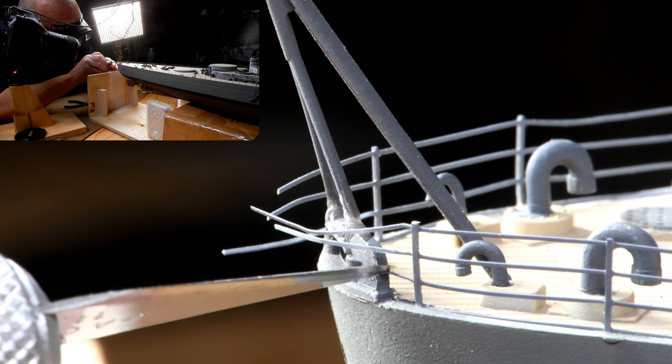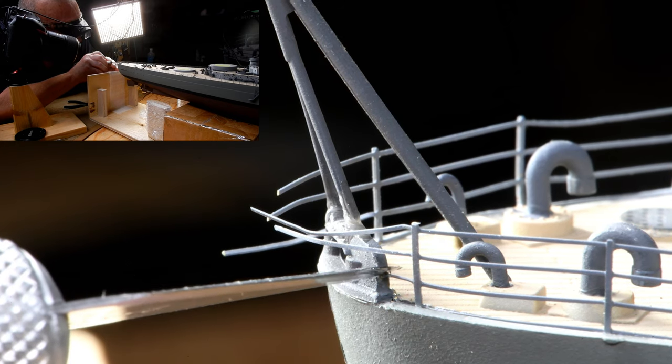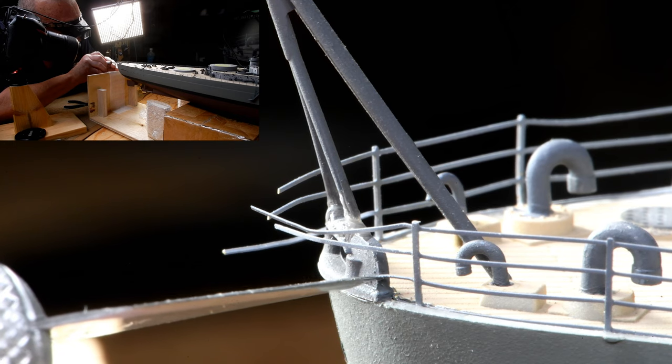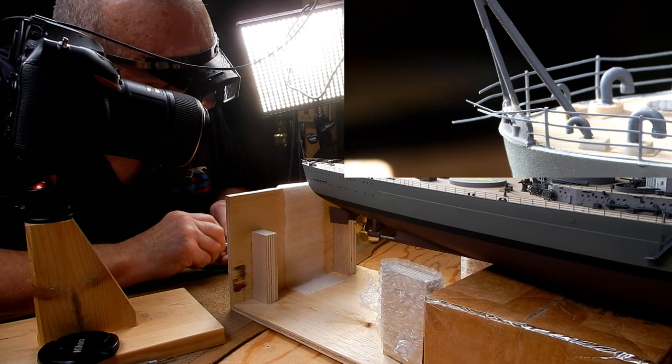Maybe I should have made it just a smidgen shorter. Get it down here. All right, right there — now don't poke at it, just glue it there.